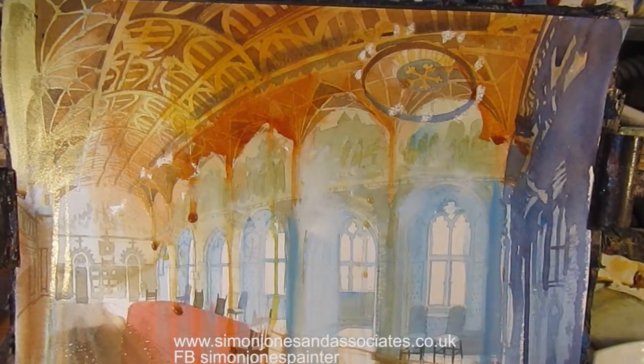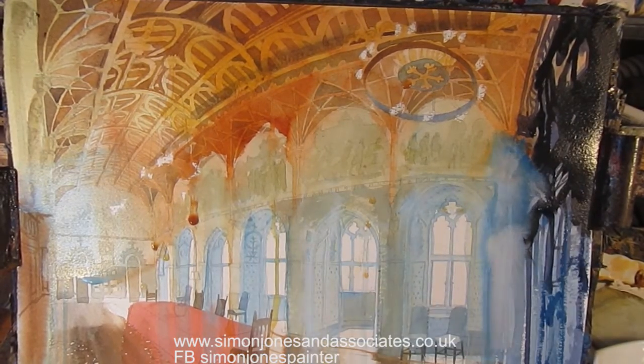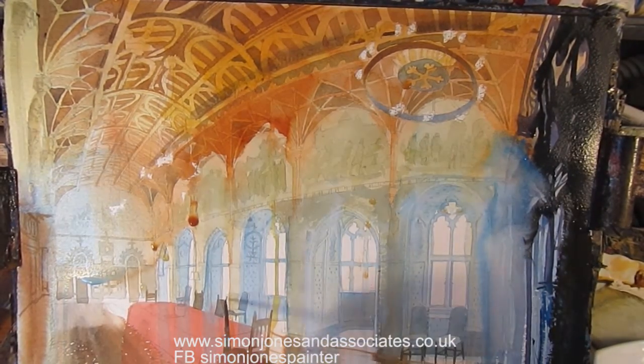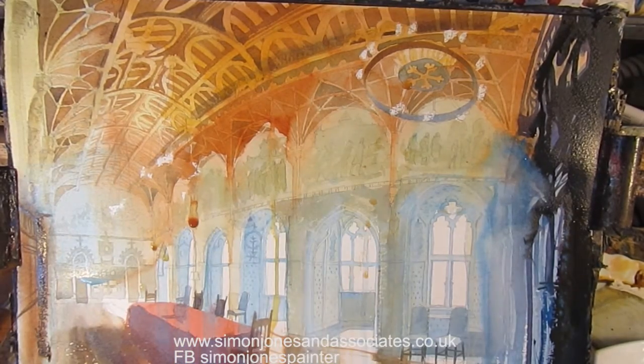So this is similar colours to underneath, but this is an overall quite free wash to give a sense of light and to knock the detail back. It's a compositional wash, really, to bring things together.